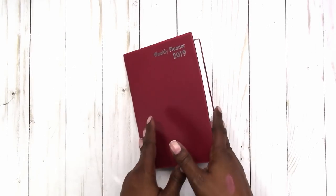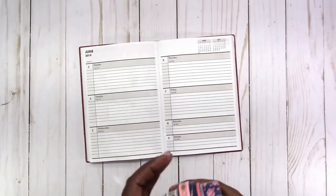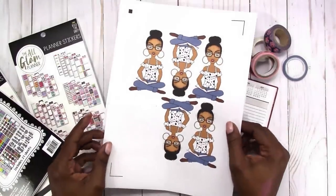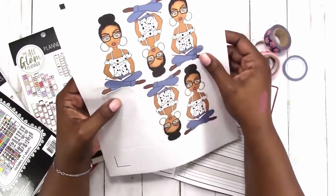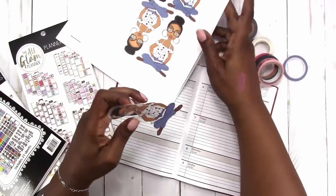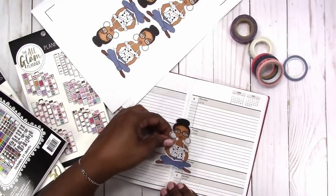Hi, this is Rochelle with Scrap Craftastic and I'm going to be working in my weekly Dollar Tree planner. This is the washi that I'm using and I'm also going to be using some stickers and printables from Oh Sew Paper Co. and JD in Brooklyn. This girl reading is going to be basically my focal point and I'm just trying to see where I'll place her in the spread.